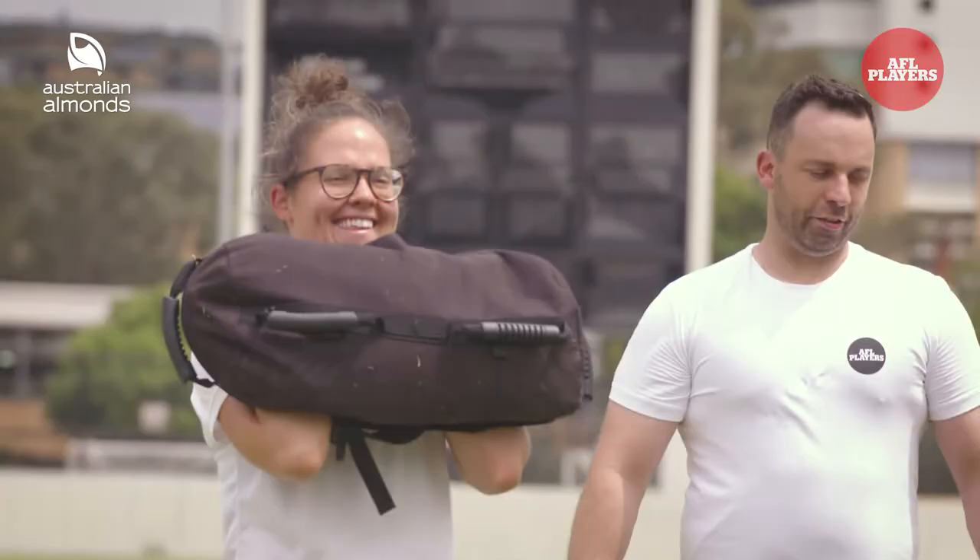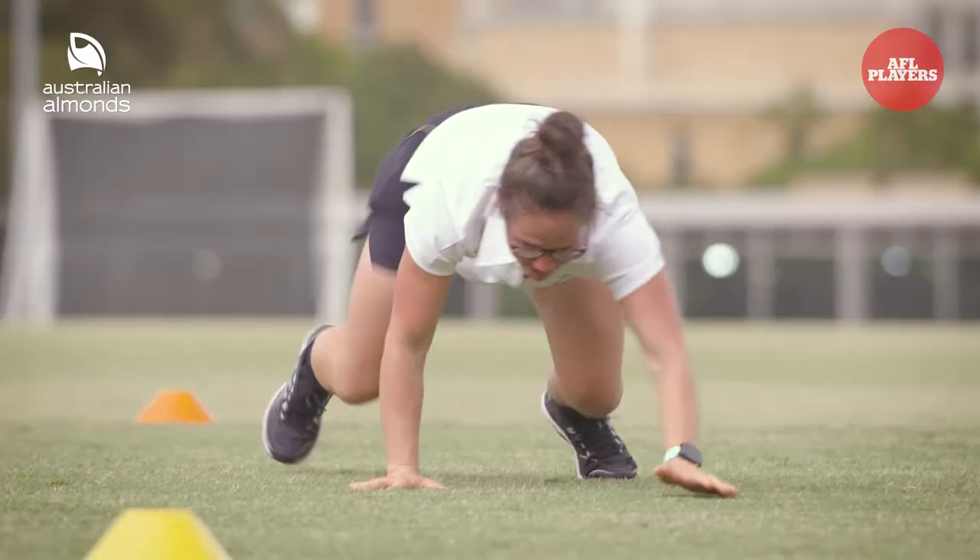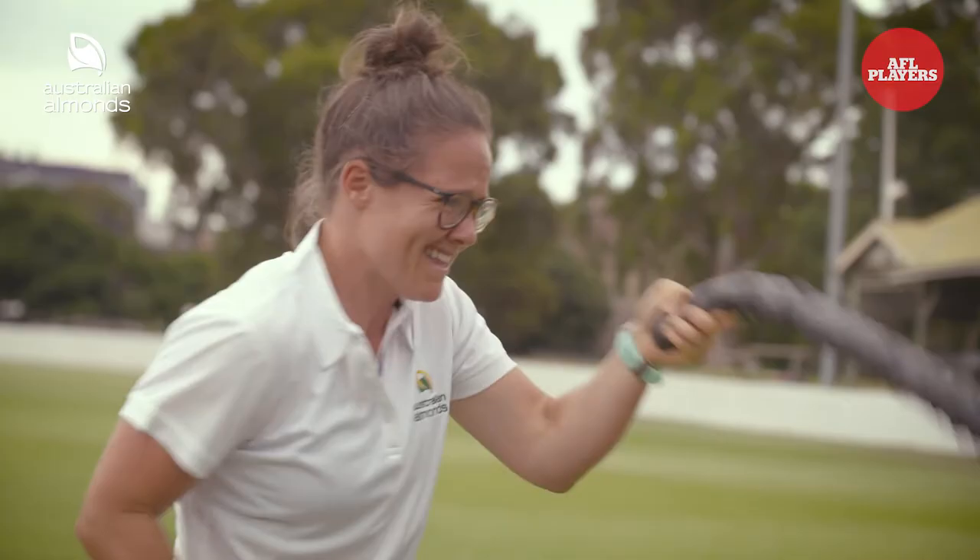Drop him down, straight into your bear crawl. I didn't want to go easy on him. You can hear him breathing quite loudly at the back there.